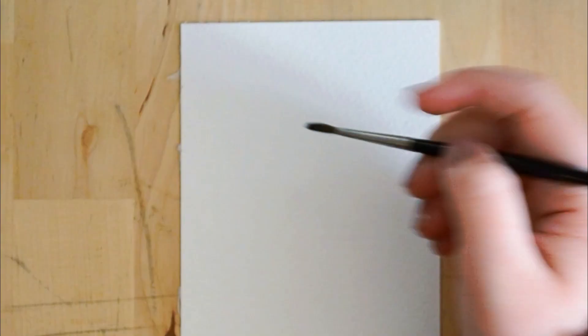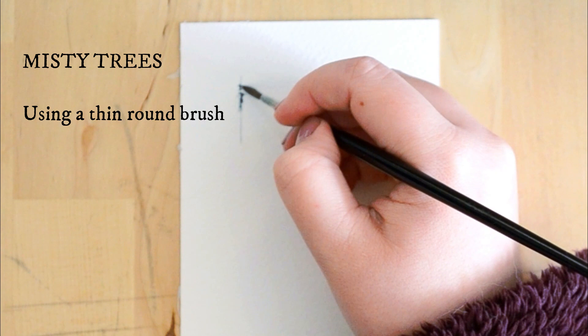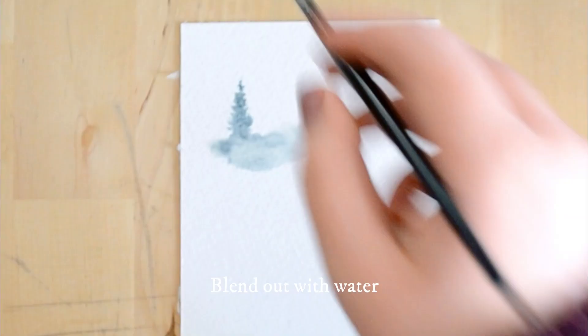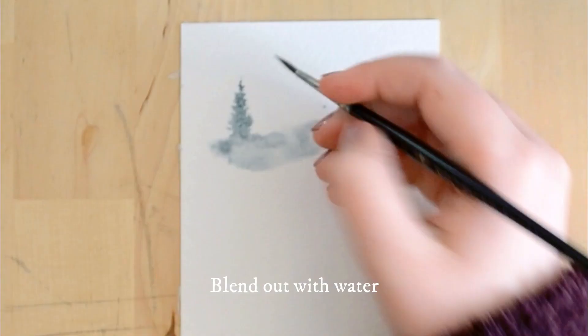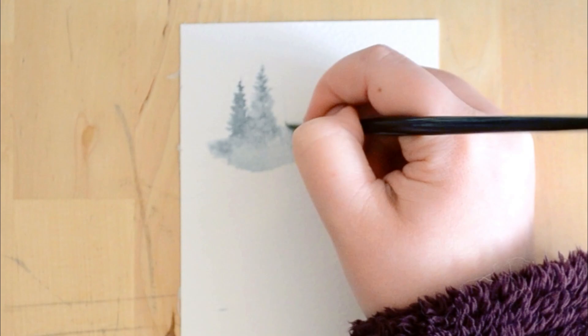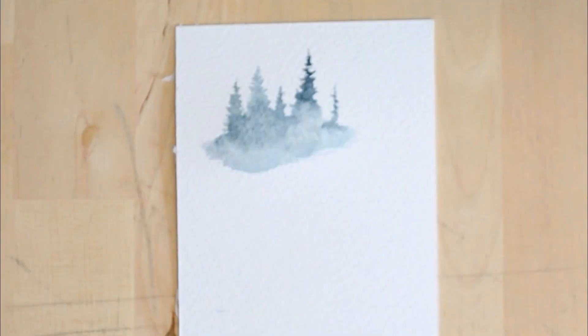Now we're going to go over the techniques to paint the trees — very simple, really fun. You want to start with a downward stroke and then blend up, adding really small details — just little flicks of your brush — then moving down again and slowly adding details. The little flicks are what makes each tree unique. For the mistier trees, you blend it out using lots of water, keeping it nice and transparent. Each layer is going to be painted with slightly less diluted paint, and it's a really fun way to get as many hues as possible out of one or two tubes of paint.